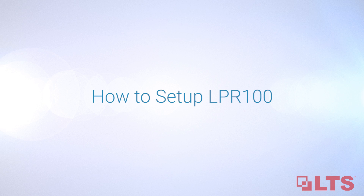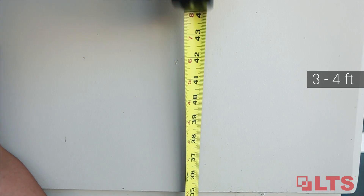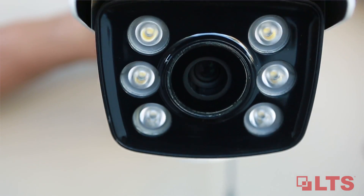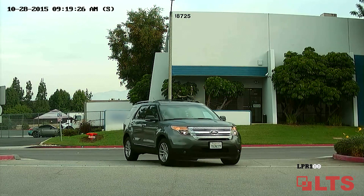Here is how to set up the LPR100. Installing at a height of 3 to 4 feet from the ground is optimal. Having an angle of no more than 30 degrees and being within 45 feet of the object is recommended to best recognize the license plate clearly.